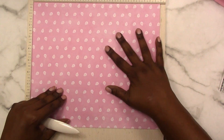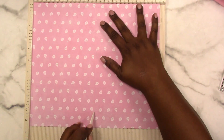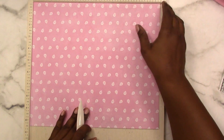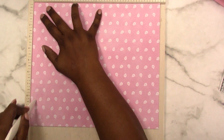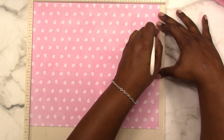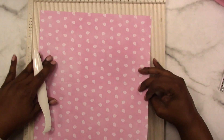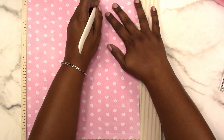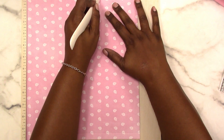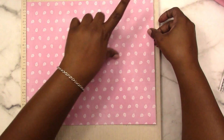I'm going to score in the middle, then score on either side a half an inch — so one half inch here and at 11 and a half here. Then I'm going to turn it with the top to the left and score at seven. So: half an inch, six inches, 11 and a half inches. Now I'm going to fold all my scores.